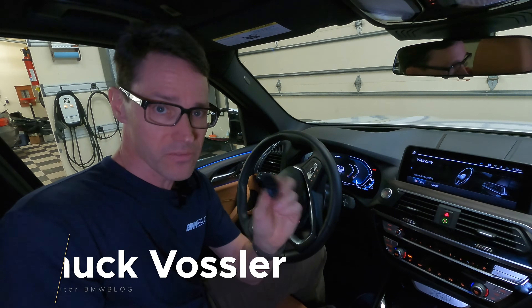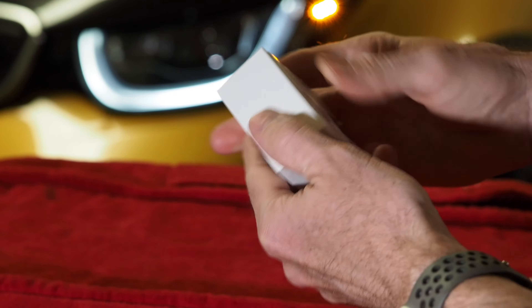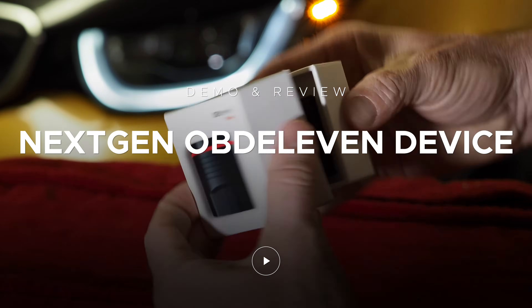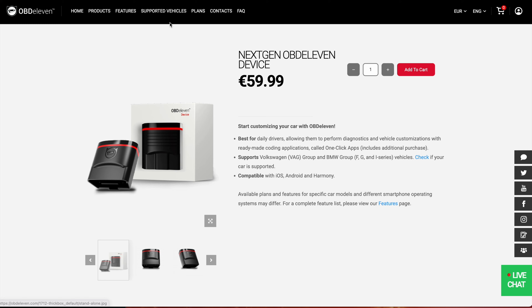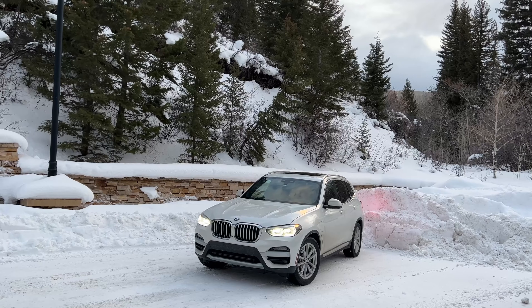Hey, this is Chuck with BMW Blog. In this video I'm going to talk about an OBD2 reader. This particular device is made by OBD11, who just recently sent this to us. They've been doing European cars for a long period of time and just recently started adding BMWs to their supported vehicles. Please check their website to make sure your particular BMW is supported before you order it. I'm going to show you how to use this on a 2021 BMW X3.